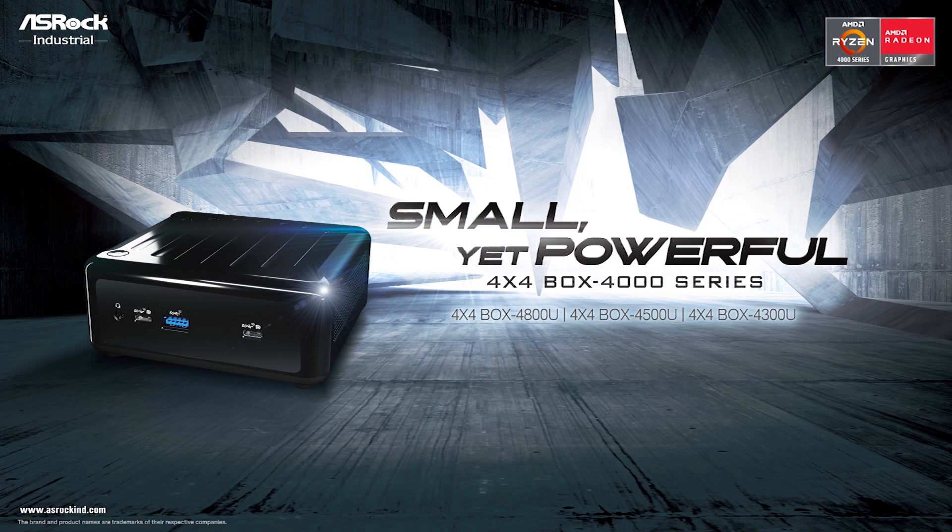First, we want to ask: what's the difference between previous generation Picasso and this generation Renoir? After that, we will talk about the specifications of the 4x4 Box 4000 series, then introduce our key features. At the very end, we will give you a summary of the 4x4 Box 4000 series and why it is the best choice for you.